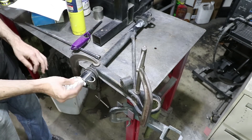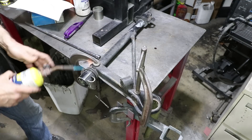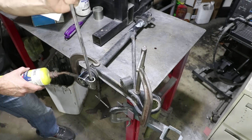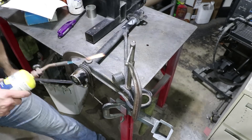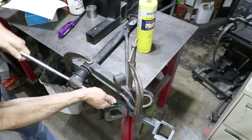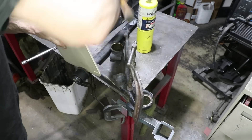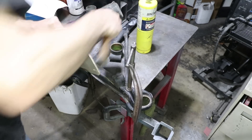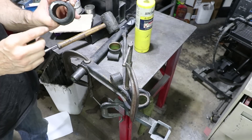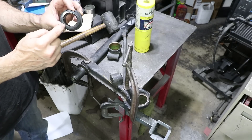The easiest way for me to remove these bushings is to heat them up a little bit, which softens them even more, and then they should slip right off. You can see how distorted it is — definitely more load on one side than the other.